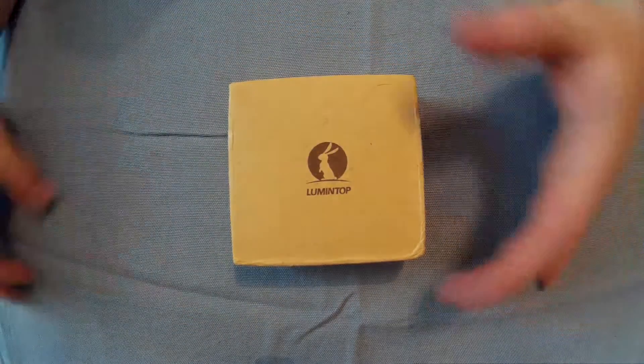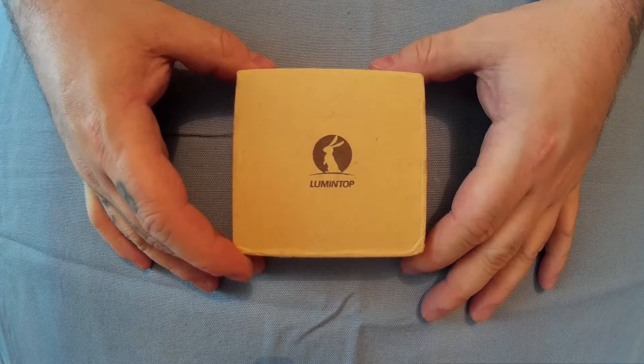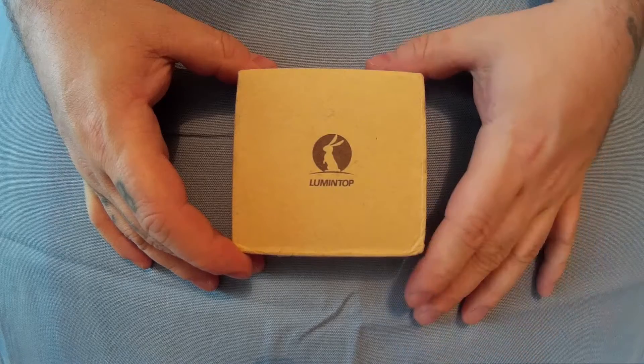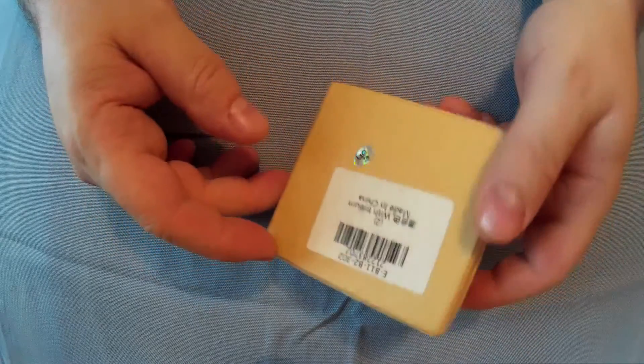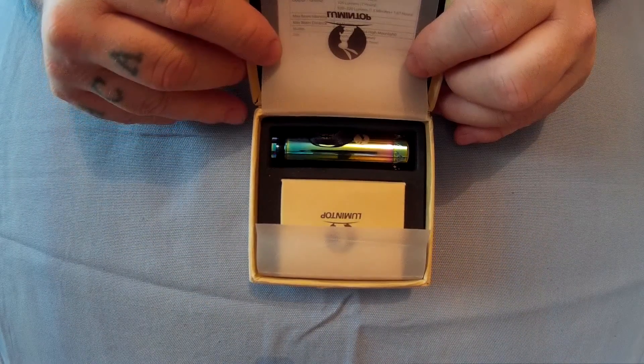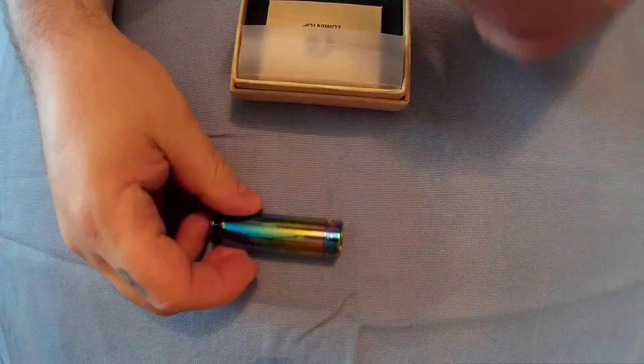Right everyone, my collector here. This is a video for a new flashlight I got — this is the Lumintop L-fin. This is how you get it, in a sort of little display box, and then inside is the actual mini flashlight and a little box with some spares and their sort of candle cap bit, which I'll show you later.